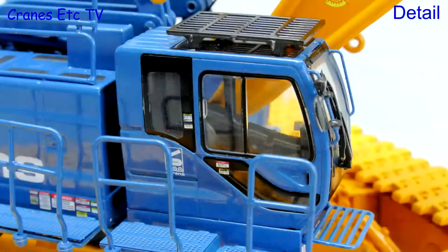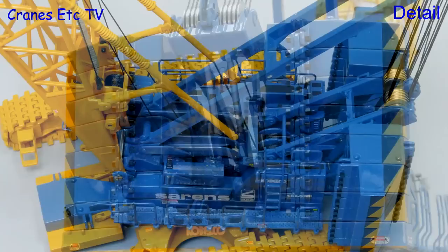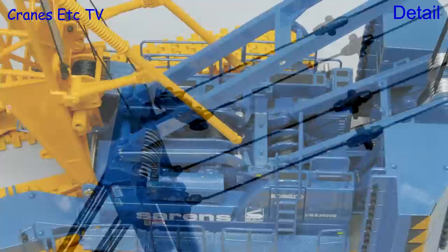The cab is very detailed with metal grab rails and mirrors, and there are lots of tiny graphics. At the back, the modelling of the counterweight assembly looks really busy and complicated, and the overall impression of the upper superstructure is that it is highly detailed.